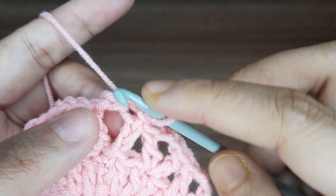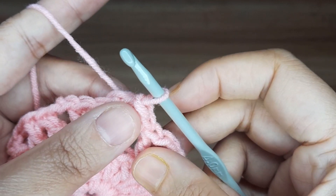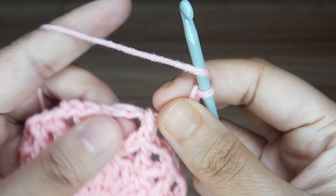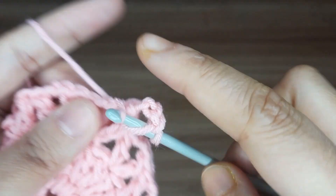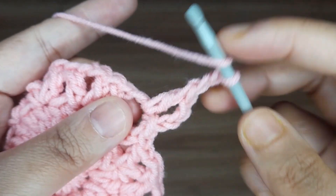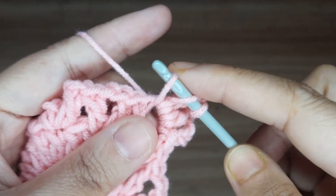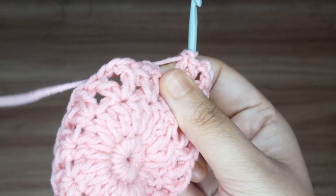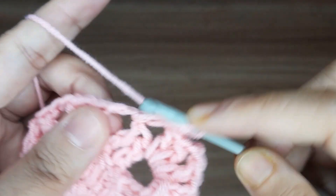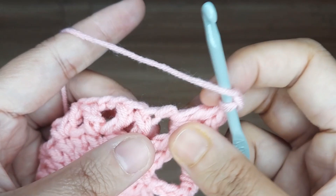Now work for round 4. Make slip stitch in this 2 chain space. This 3 chain counts as 1 double crochet. Now make 1 double crochet in the same chain space. Make 2 chain. Make 2 double crochet in the same chain space. Continue: make 2 chain and make 2 double crochet in the same chain space all around.